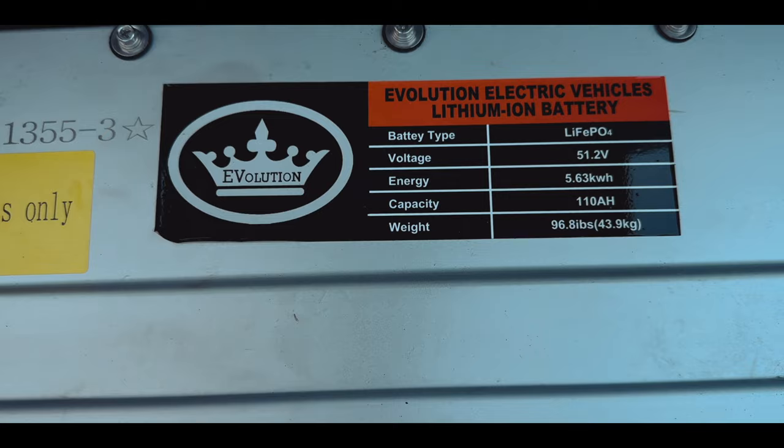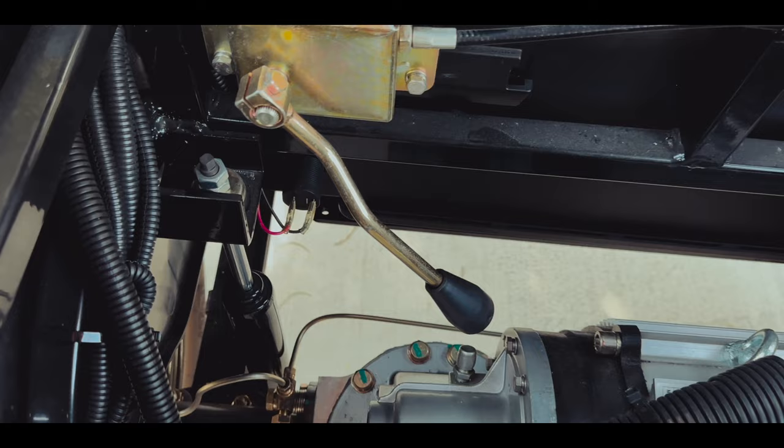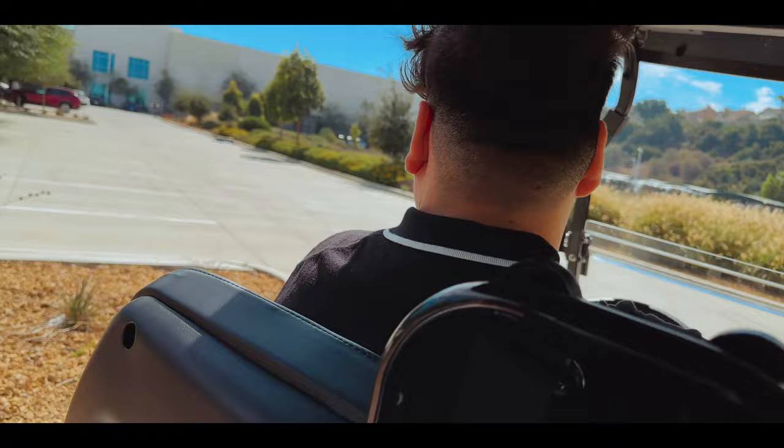Removing the front seat cover reveals a 48-volt, 110-amp-hour lithium battery which requires little to no maintenance. Removing the rear seat cover reveals an 8.4 horsepower motor and a latch that can unlock the motor brake if your cart ever gets stuck.